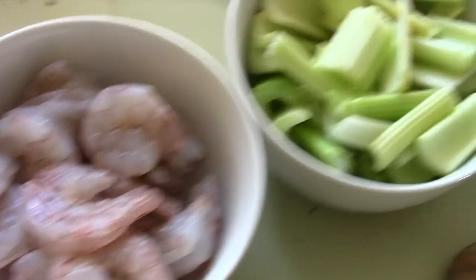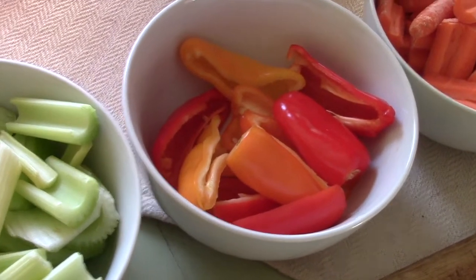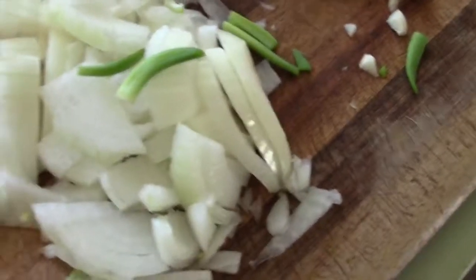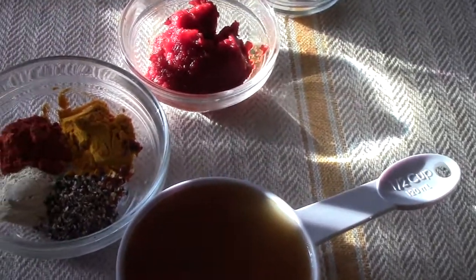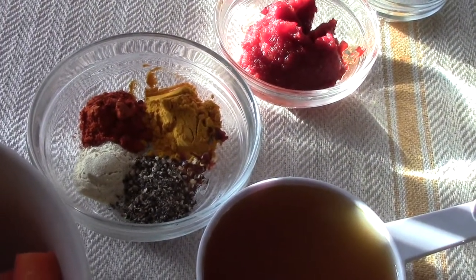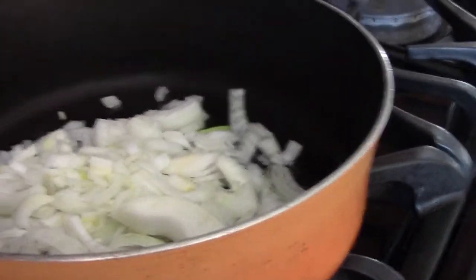We need three-quarter pound shrimp, two cups of celery, a cup of pepper, two cups of carrots, one onion, garlic, half a cup of any kind of broth, seasoning salt, pepper. I use turmeric, chili paste, and an onion.